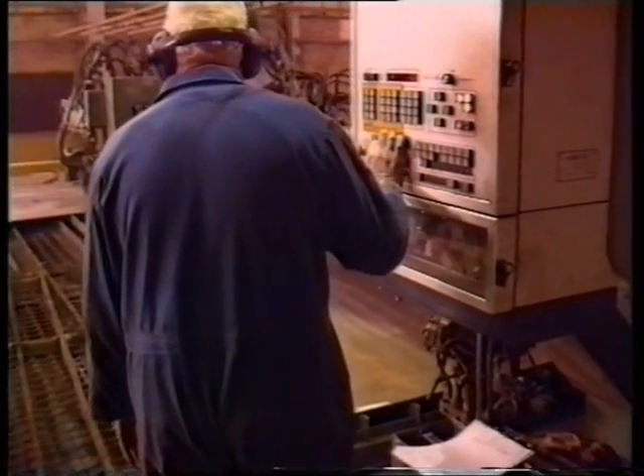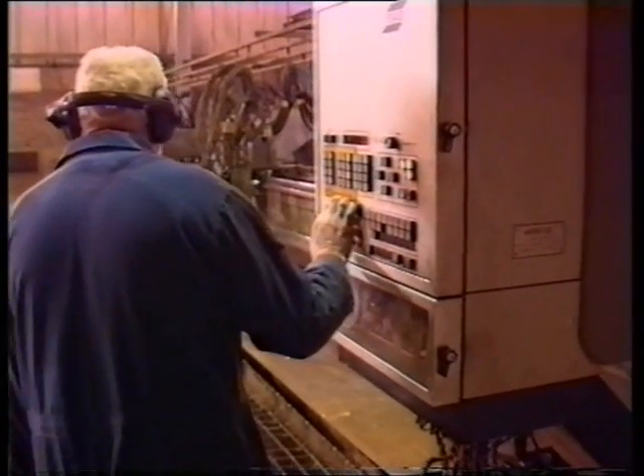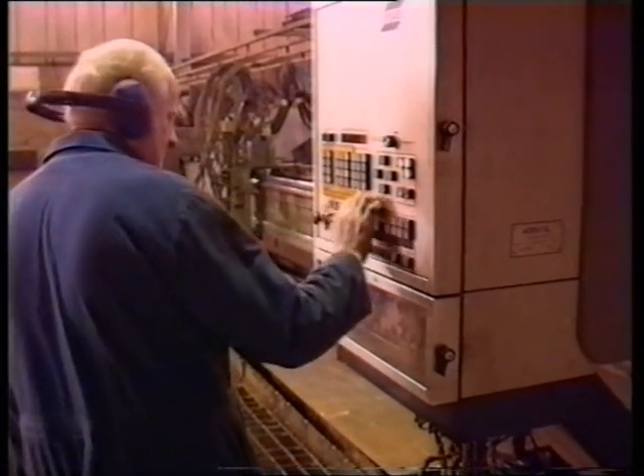A numerically controlled plasma cutting machine is used to profile burn the flat plate at this first stage of the manufacturing process.